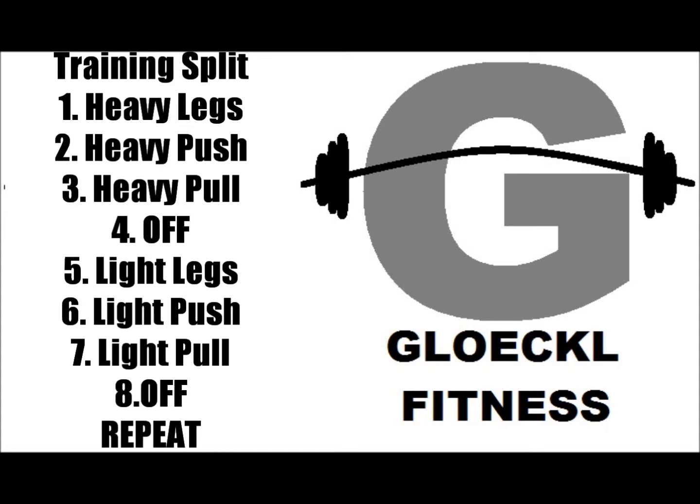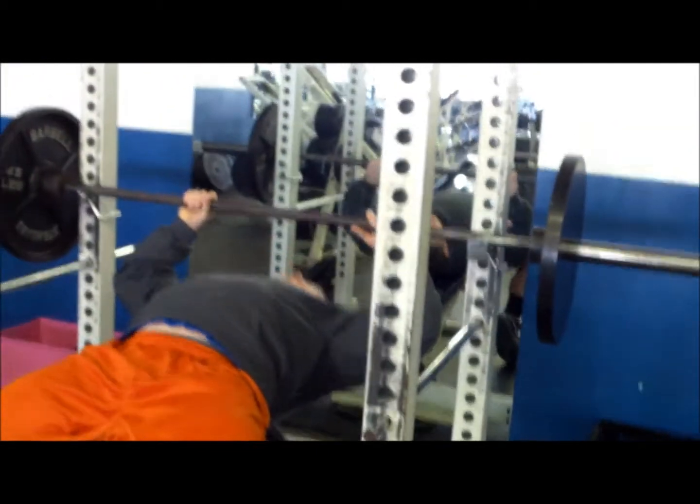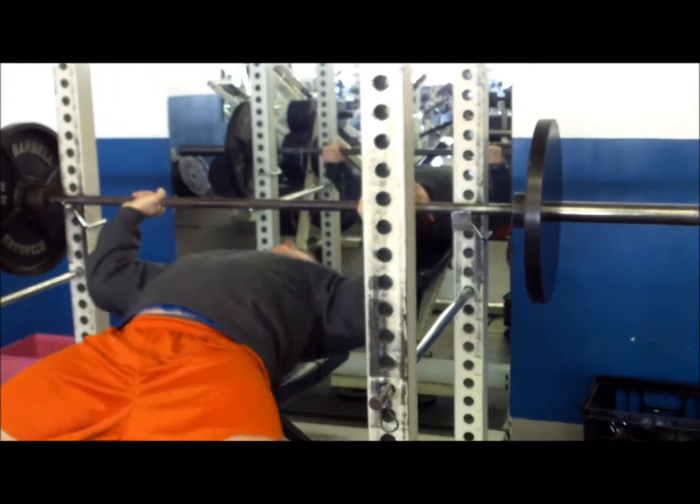What's up everybody? It's our heavy push workout from yesterday. I'm going to do chest, shoulders, and triceps. It's always a pretty intense workout doing these together, but harder the better.